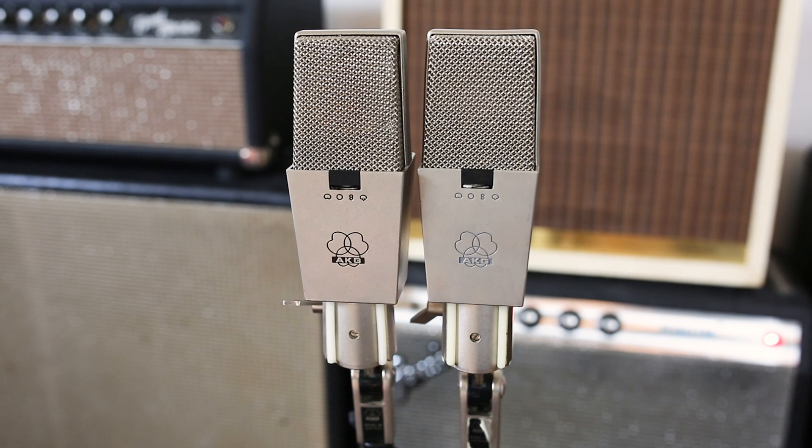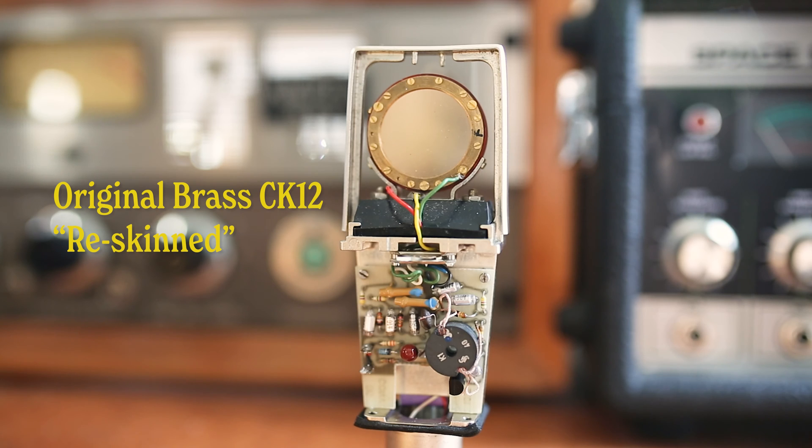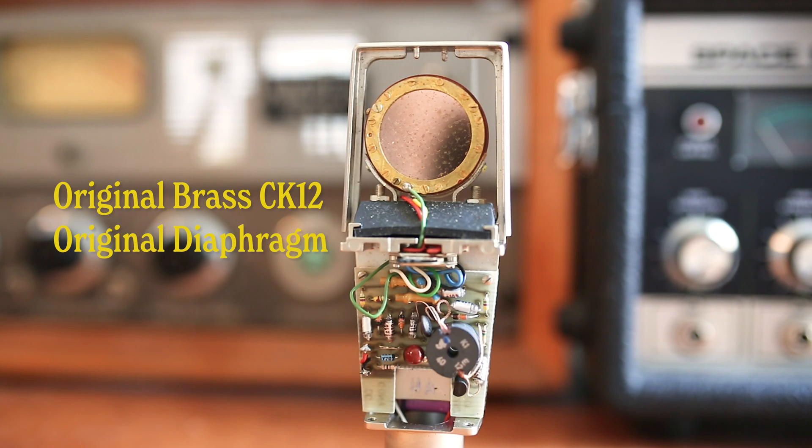Today, I have two AKG C414EBs that have their original brass CK12 capsule. These are nice capsules that can also be found in the AKG C12 and the Telefunken 251. One of them has been re-skinned, and the other is all original and clean. We're going to listen to both of these side by side.